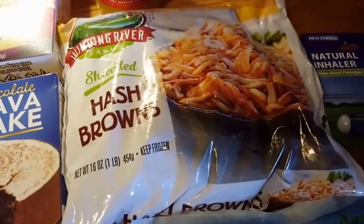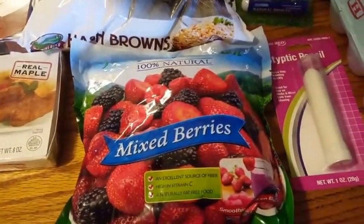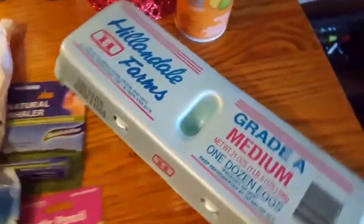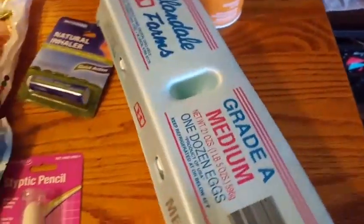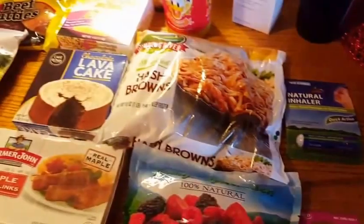I got a huge bag of shredded hash browns — I love shredded hash browns. Fruit for the side of that dinner. And I also purchased eggs. Normally they have 16 eggs — a dozen and a half — but they only had the dozen today. But that's still a good deal at a dollar. And I think that's it for food.